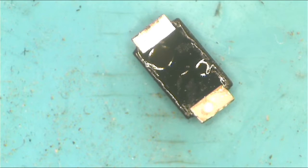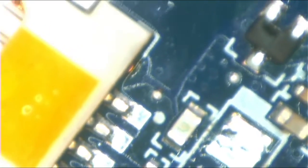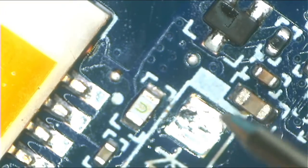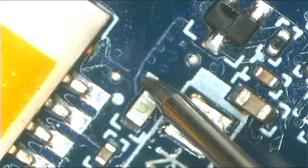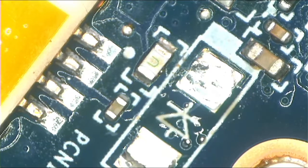Now let's go back to the fuse and check — one probe to ground and the other one. We have no shorts anymore. There are no shorts anymore. The problem was from the diode.